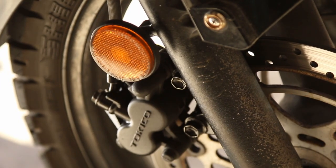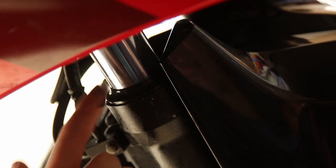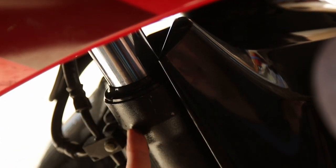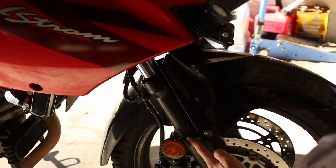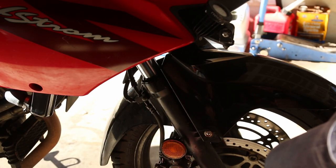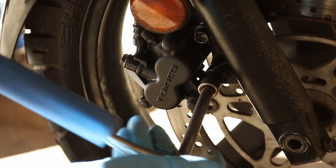The fork calipers are pretty wet and here are the fork seals — look at this, all wet. It just drips down massively. It's dripped down and the brake caliper is all oily.